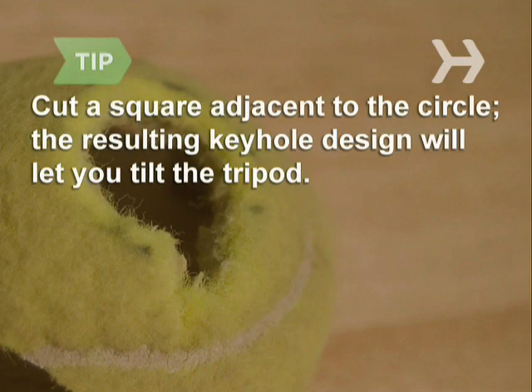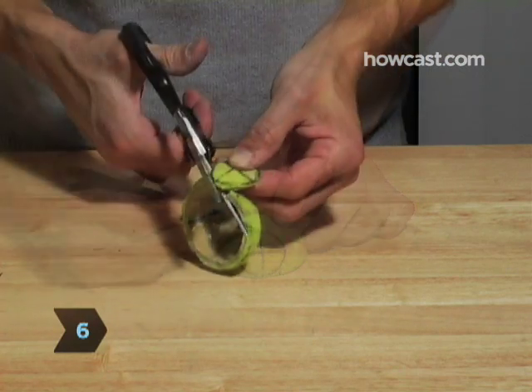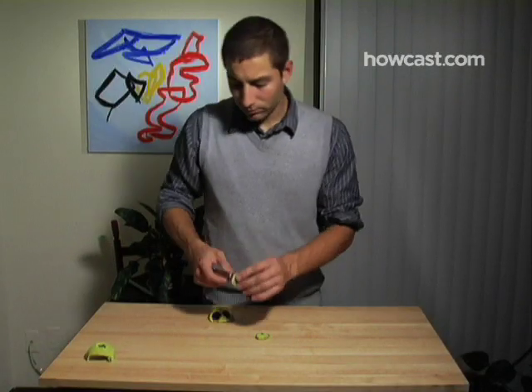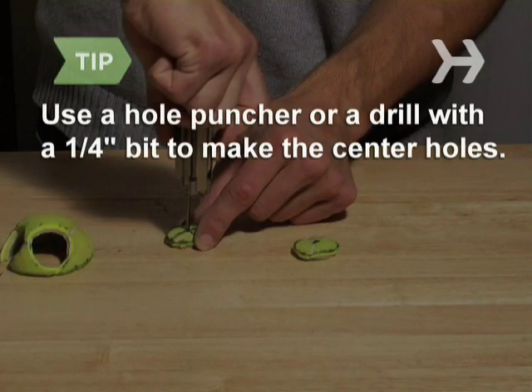You may also cut out a little square adjacent to the circle to make a keyhole design. This will allow you to tilt the tripod in different directions. Step 6: Take the other half of the tennis ball and cut two circles out of it, each approximately one and a half inches in diameter. Then cut a quarter-inch hole in the dead center of each circle to make two washers. If you have a hole puncher or a drill with a quarter-inch bit, use that to make the center holes.